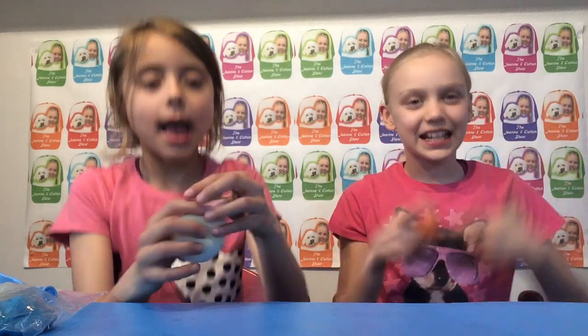Hey Genie and Cotton fans! Welcome to the Genie and Cotton Show! So today we're so, so excited because we are going to be showing you how to make stress balls! Let's get started!